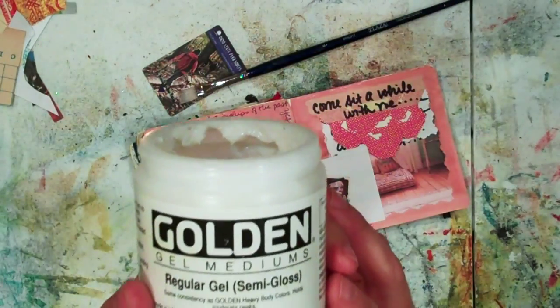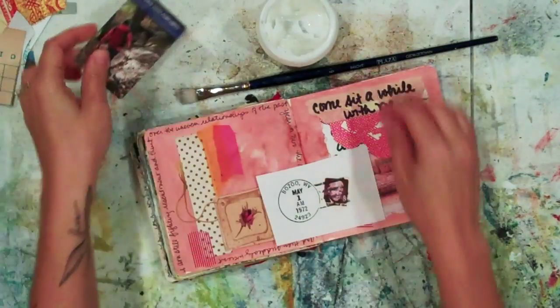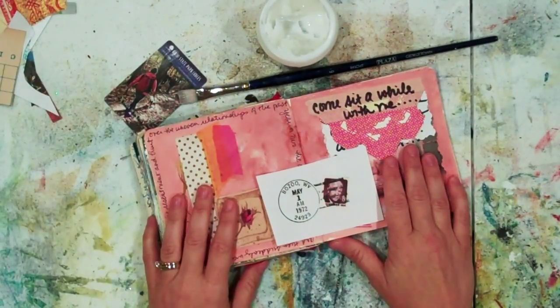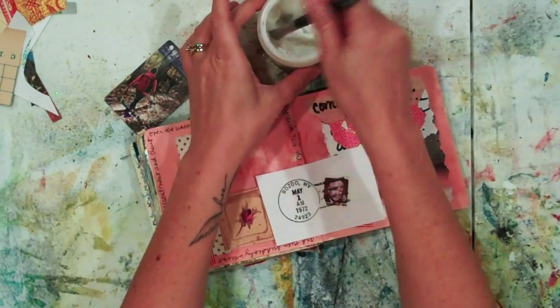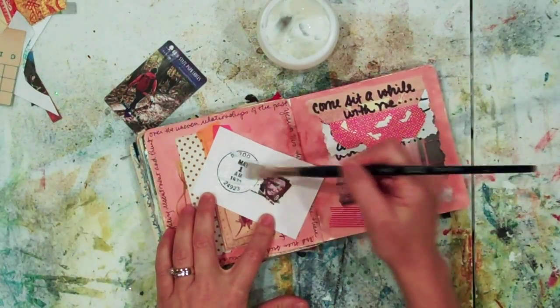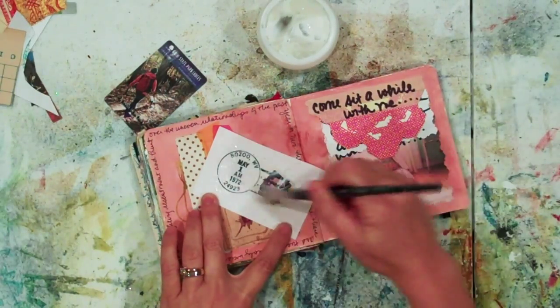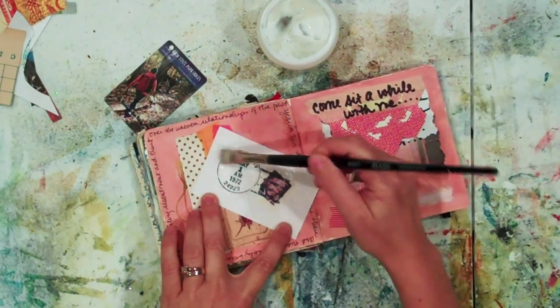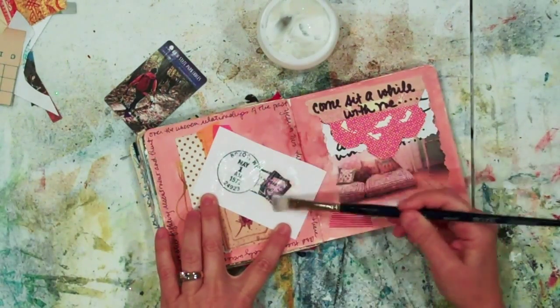I have some golden gel medium, an old gift card, and a brush to put the gel medium on. I'm going to liberally apply the gel medium right over top of the image, but not to the edge of the paper, because I want to make sure I have a non-sticky part to pull from when it's time to remove the image.